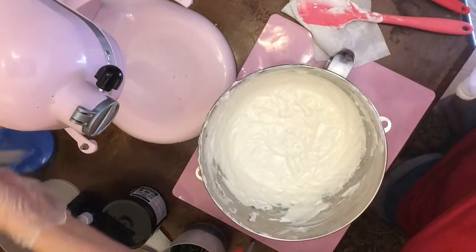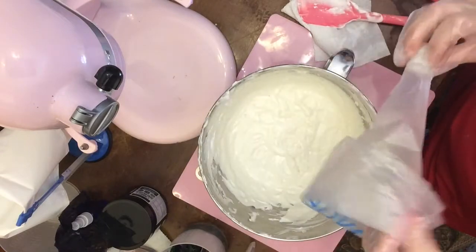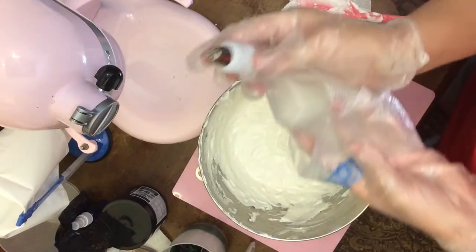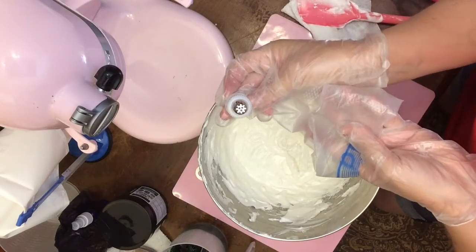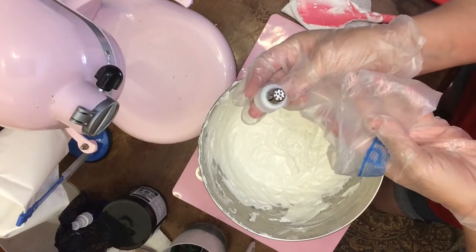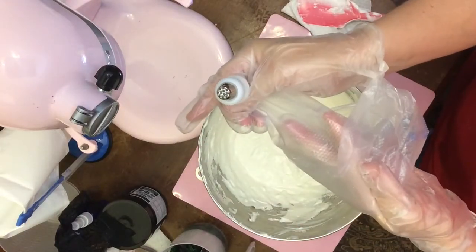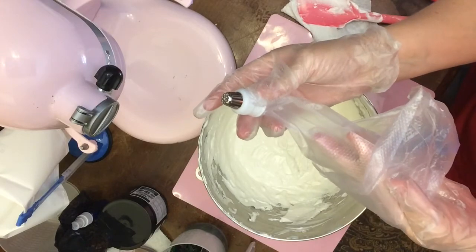I've already prepared this bag ahead of time. I've never used these bags before — they're just classy bags I got off the internet. But I did put a coupler in as well as my piping tip. This is the grass piping tip, or hair — you can make hair with it. And the reason I put a coupler on is, which is this white thing, is just in case I want to change the tip.